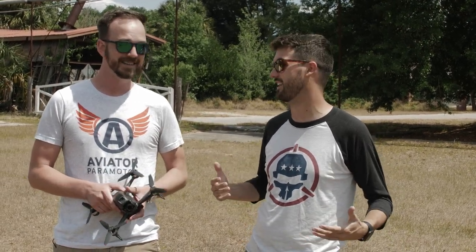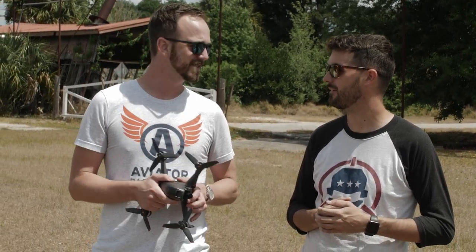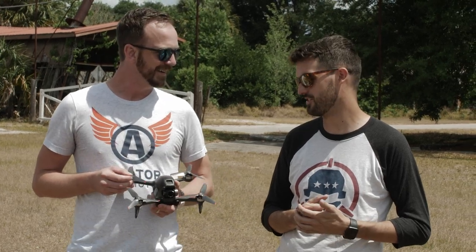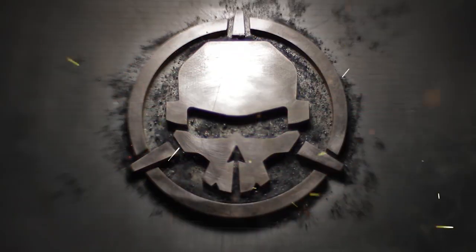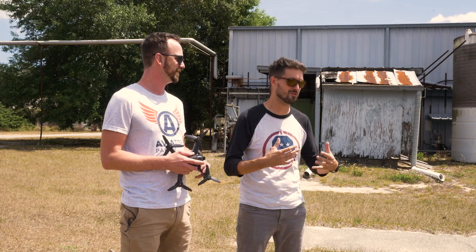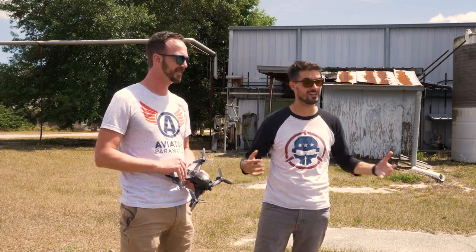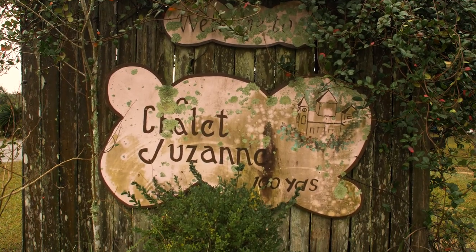Hey guys, welcome to Rotorat. This is episode four of First Flight to Freestyle, where we are taking a new pilot all the way from his first flight to doing full-on freestyle. I'm LeDrev, I've been flying for many years. I'm all about freestyle — I like flow, I like doing tricks, I like going to awesome locations and finding great lines. We are at a different spot now.